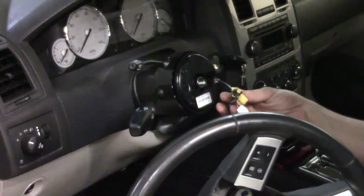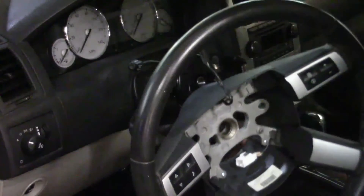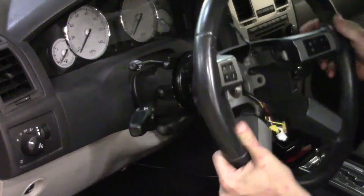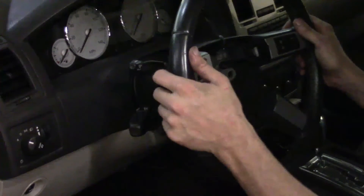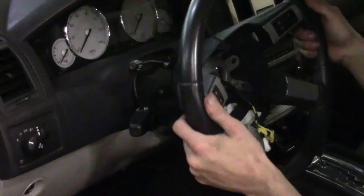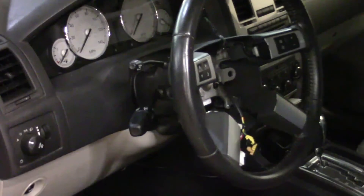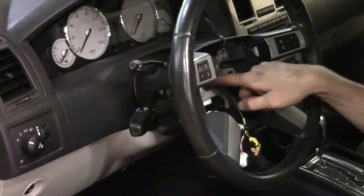We're going to guide the wires back through the little opening on the side of the steering wheel. The steering wheel is actually keyed to go only one way on the steering column, so as you're rotating it around it will line up and then it will go on. You can't turn it this way or that way arbitrarily — it is keyed to only go on one way.